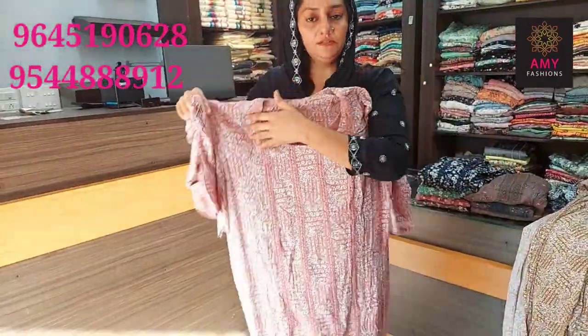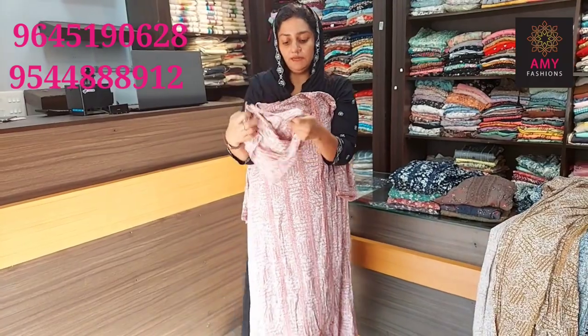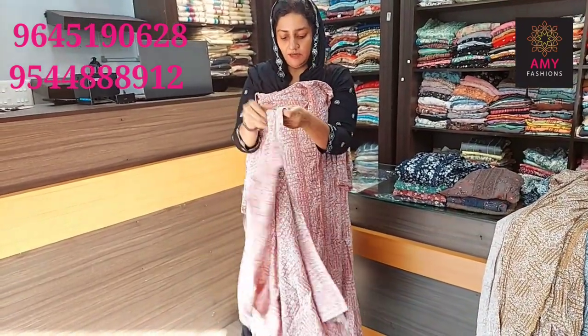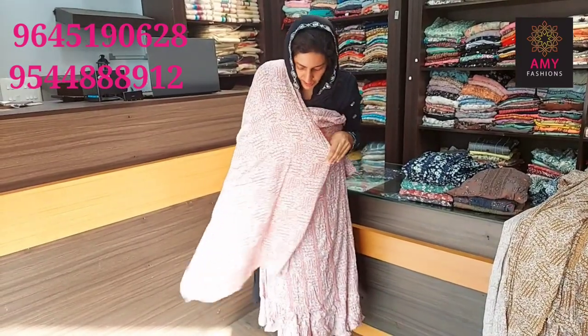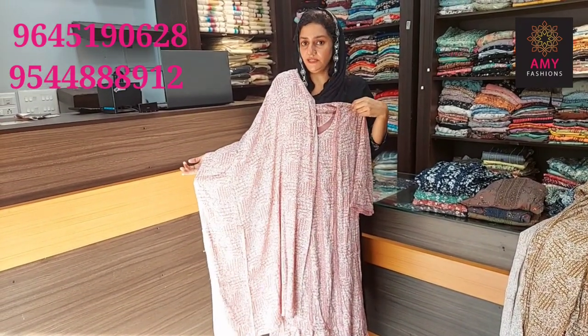The material is ringled rayon. Top length is 45 approximate. Lining is attached to the design, and the design is also the same. The size is 3XL and 4XL. 3XL means 46 and 4XL means 48. These two sizes are available. The price is 5080.